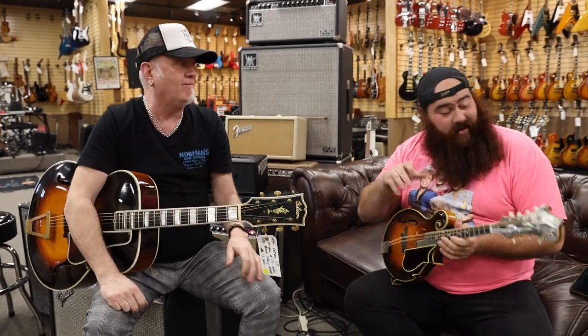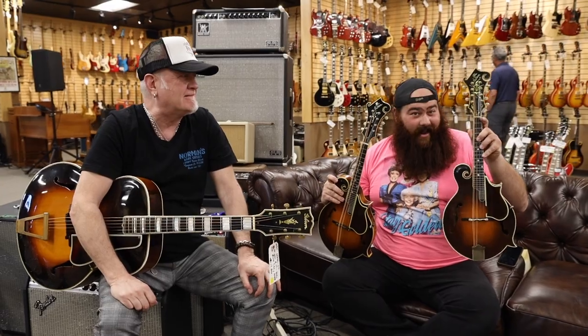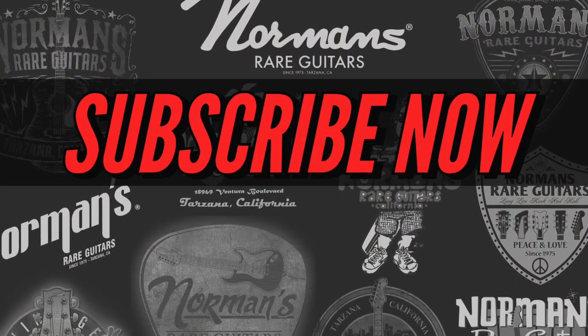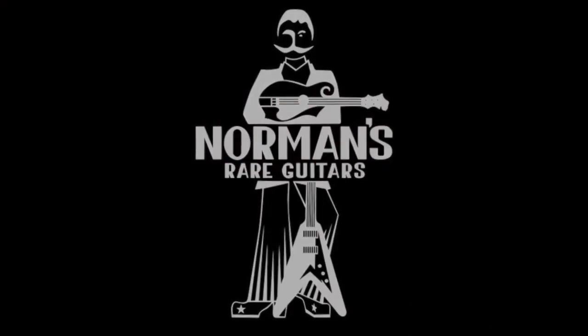I'm Jack Ryan Sullivan here with my good friend Nick here at Norman's Rare Guitars. I've got in my hand the 1923 Lloyd Lohr F5, and in my other hand I've got the 1925 F5 Fern. Both are available right here at Norman's Rare Guitars. Come and see us. Woo-hoo!